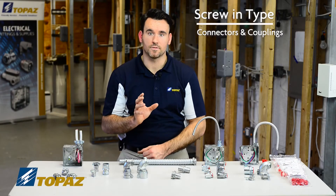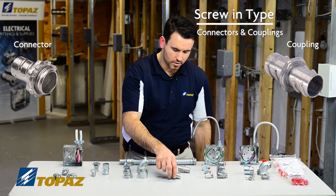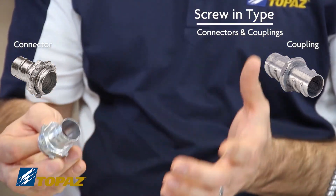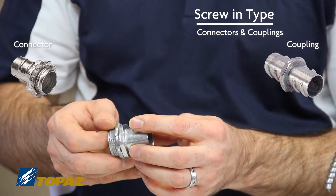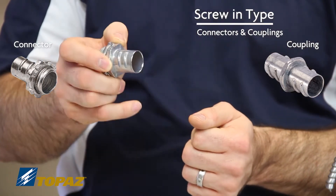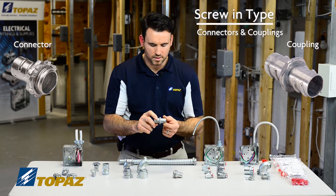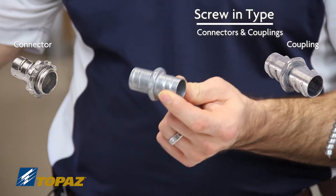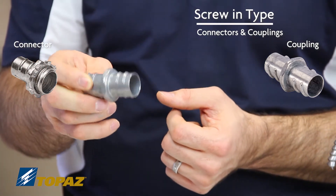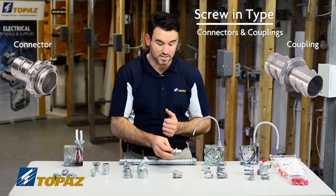The next set of fittings are still for flex — we have a straight connector and a coupling. This particular connector threads internally to the flex raceway, so with FMC you would take this and thread it in by hand. This is not a squeeze type, not clamped down — just simply thread it into the inside of the FMC. A coupling is used in order to extend the FMC raceway; if the flexible raceway is not long enough, this gives you a solution by threading into the inside of the raceway, allowing you to extend it to your destination.